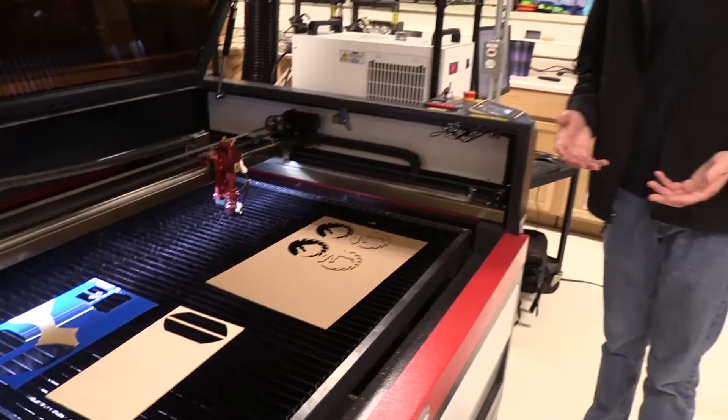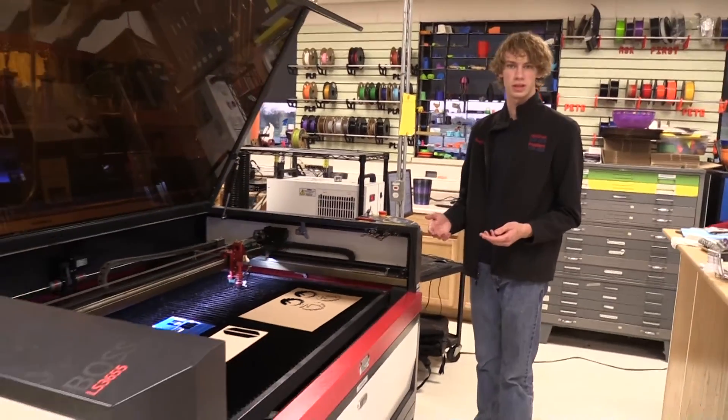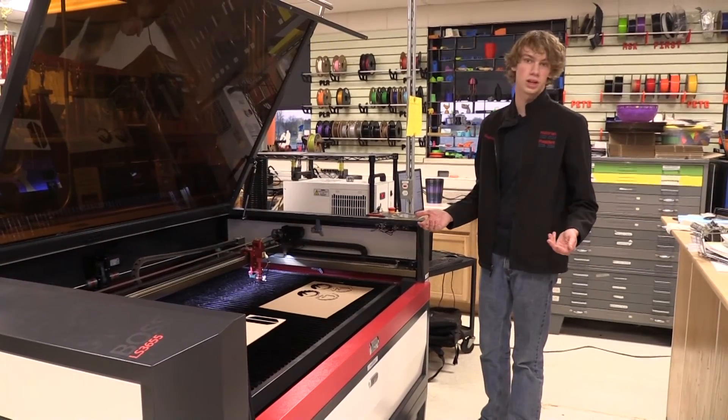Thank you for watching this video on how to use the WHS TechEd laser cutter, and good luck.